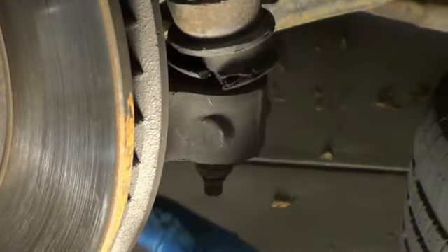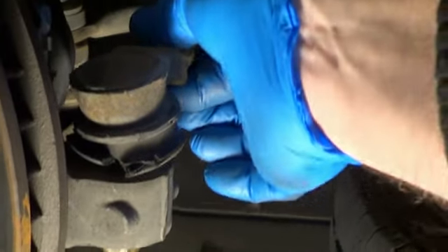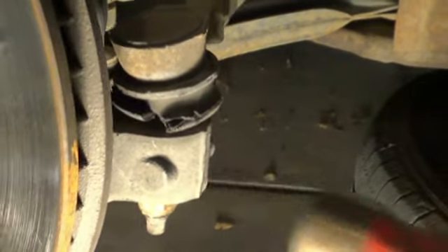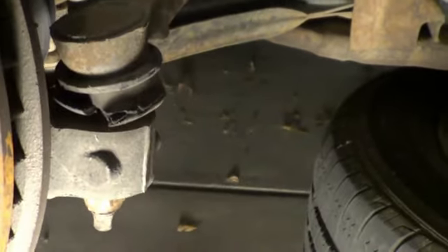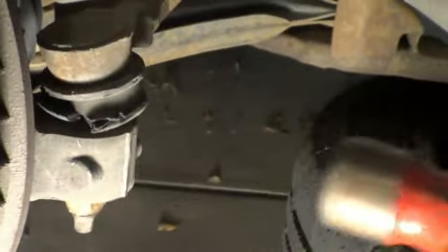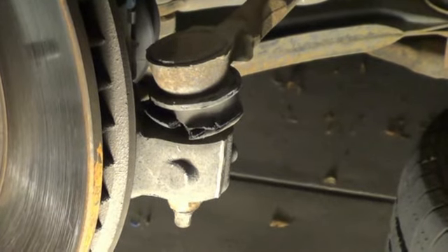The good news is, once I got this at least cracked loose, I can see that this is already loose. A lot of times that stud will be stuck in here and you'll have to get a hammer, give it a few good wraps, maybe put the nut back on and pound up from the bottom. In this case it's loose, so no fighting it there.